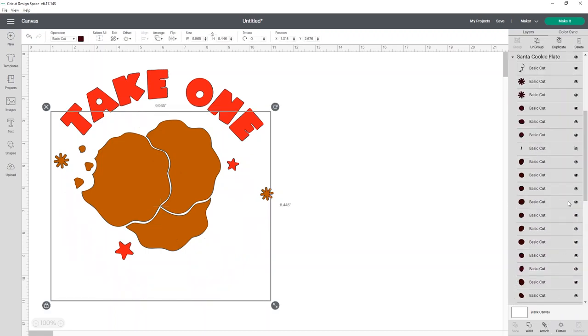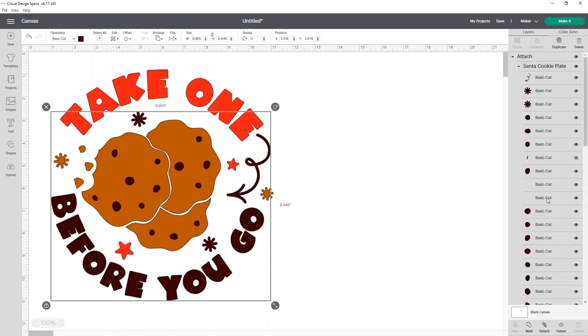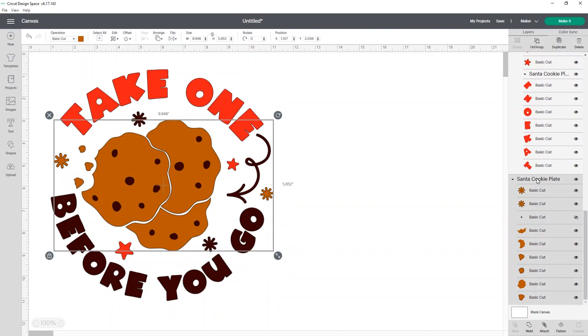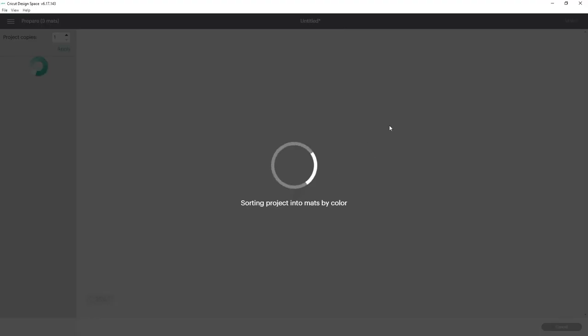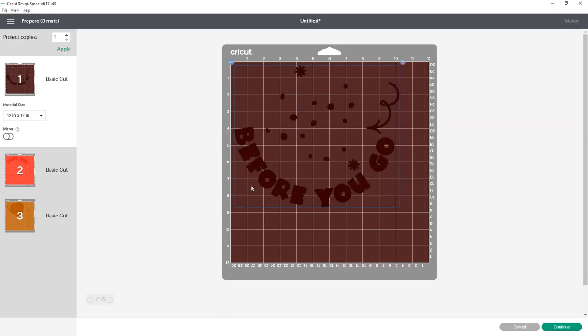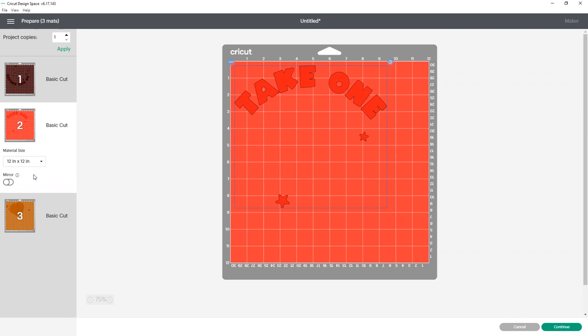So I'm going to go ahead and attach this group as well — it does tend to take a second because there are a lot of pieces. Then the last one we're going to do is attach the brown section. Now it may look like your little black dots for your cookies actually go under your cookies, but I promise they didn't disappear, they're just under them. So now if you click Make It, everything should be held in place. There are a lot of pieces so this may take a minute.